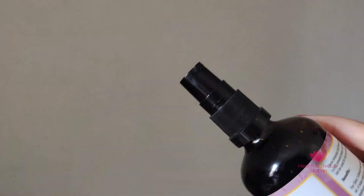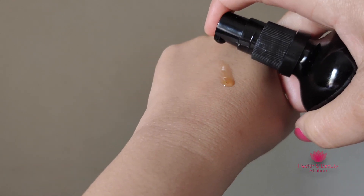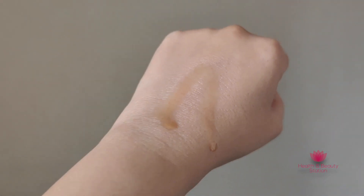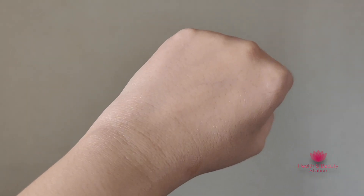Hair fall is a problem faced by many people, so you can try this oil. It is a carrier oil, so you can also use it with other oils. It helps with hair fall, dandruff issues, premature graying of hair, and makes hair strands thicker. It also helps to strengthen hair roots.